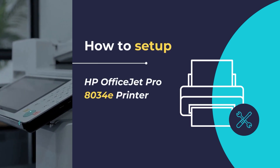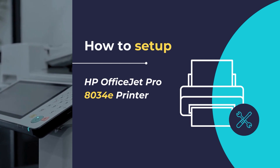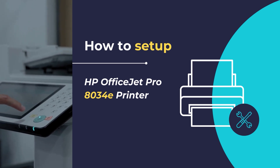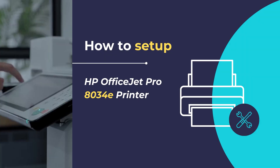Hello, in this video we will show you how to set up and configure the HP OfficeJet Pro 8034e all-in-one printer. We will show you how to unpack and configure your printer for the first time, along with the installation of the HP Smart App that will allow you to connect your printer to your existing network so that you can get started with printing and scanning your documents. So, let's get started.